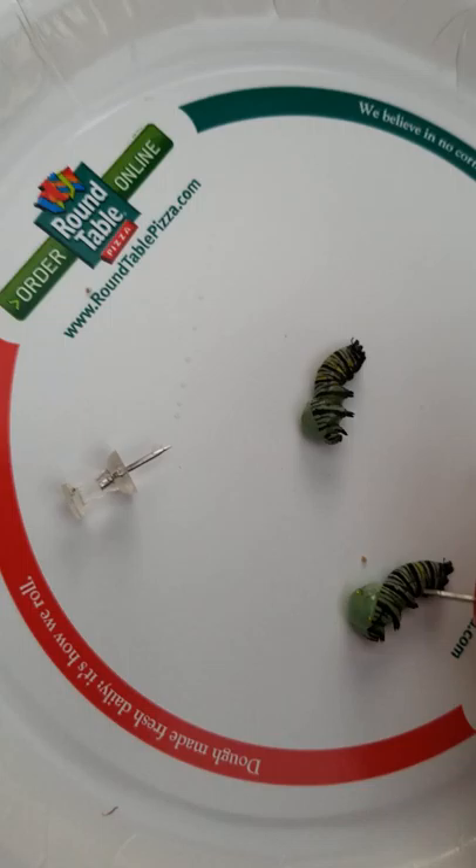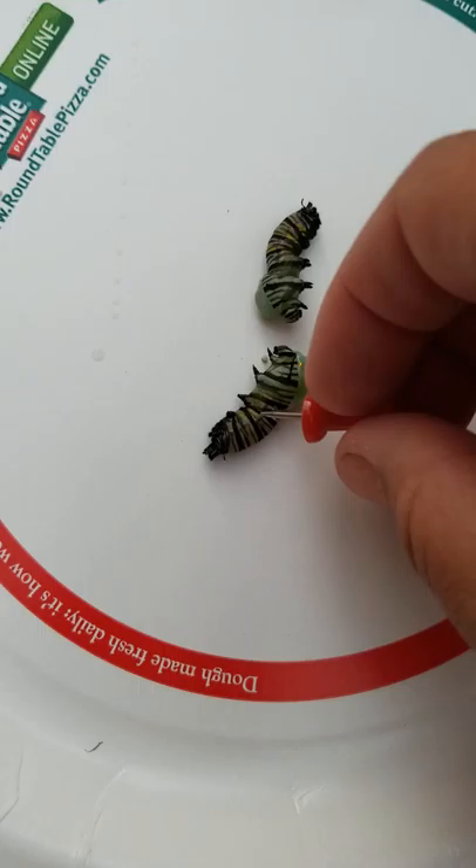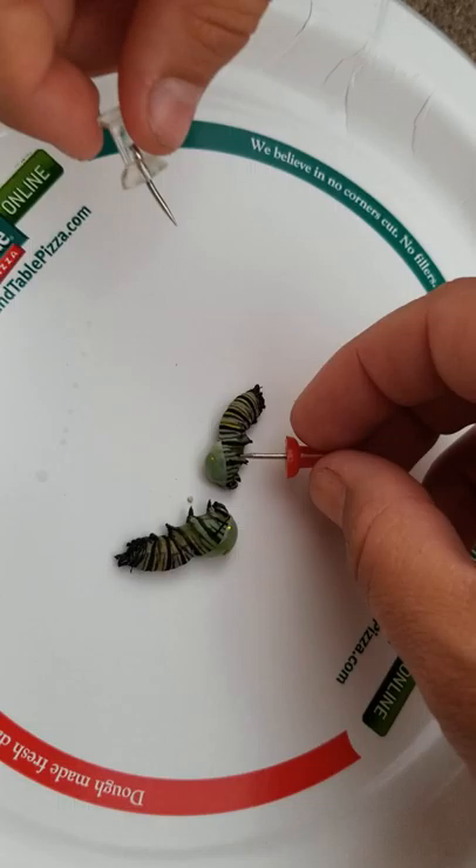We had two caterpillars that didn't turn into a chrysalis. As you can tell, they tried and they're clearly dead. We wanted to dissect them open to see what we can see on the inside — it's all gonna be awesome.